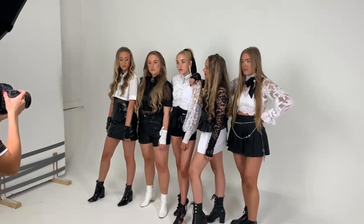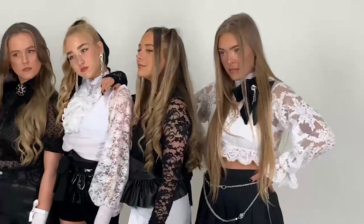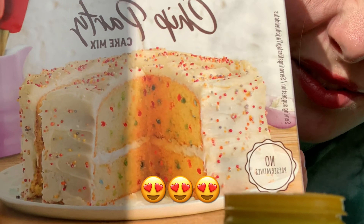Hello again! So today I'm going to be baking a cake — on my own, no help. This is the cake I'm going to bake: it's a rainbow chip party cake mix, that's what I'm making today. If you know me, you know I don't cook or bake.